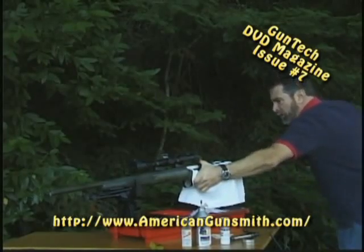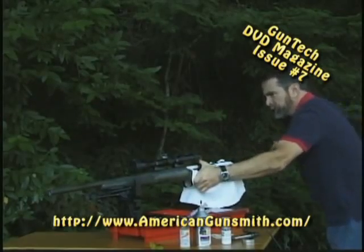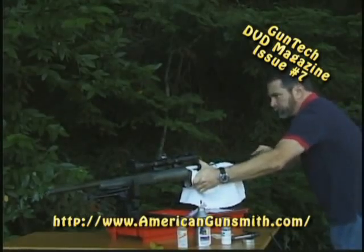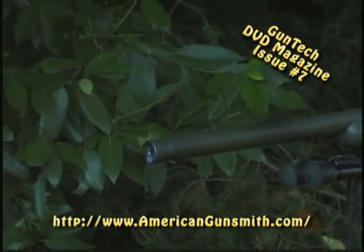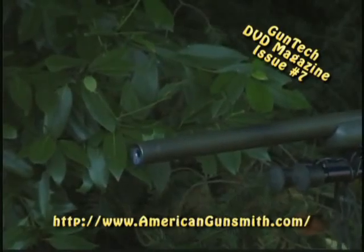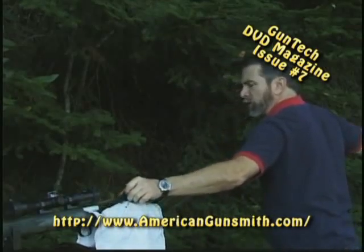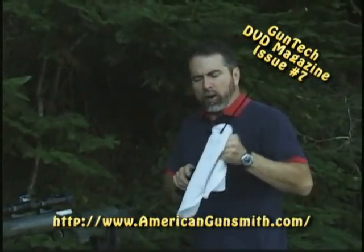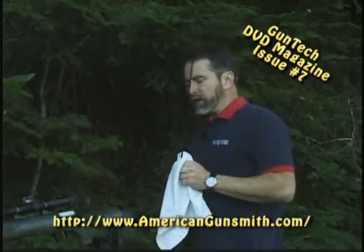We're about to complete our 70 to 80 strokes, adding more solvent every 10 strokes. Once we've completed our 70 to 80 strokes, remove the cleaning rod. Always get in the habit of wiping the rod down — we don't want any grit or debris on the cleaning rod, which may become embedded and further score the inside of the barrel.